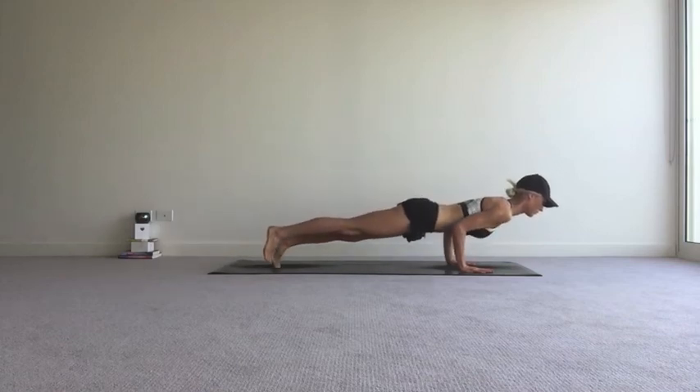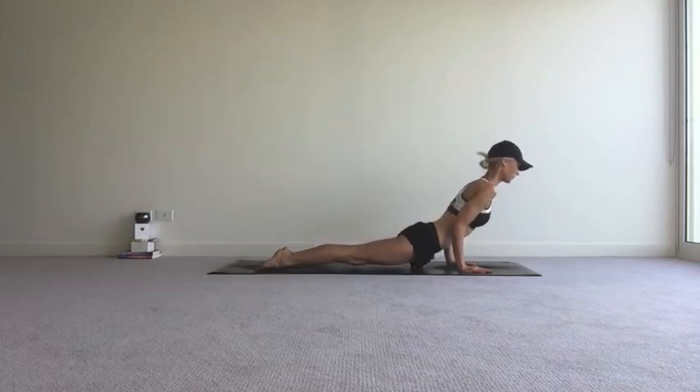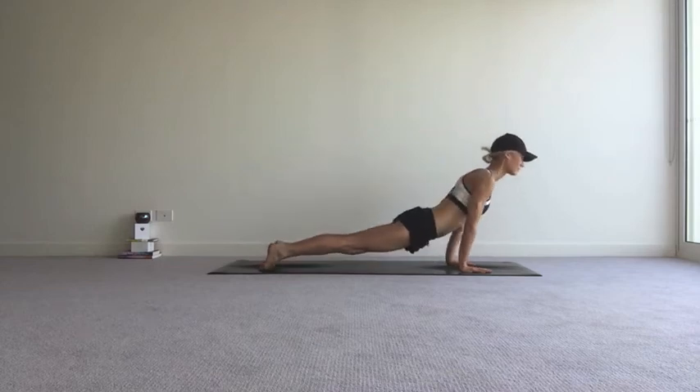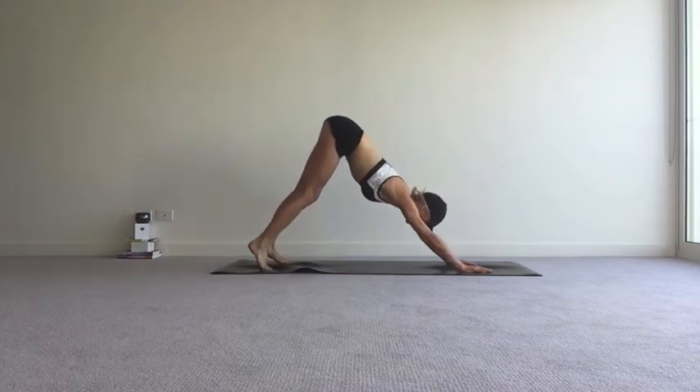Step back to a high plank as you inhale. Exhale, lower Chaturanga — low plank. Inhale to an upward facing dog. Try and lift the thighs, squeeze the shoulder blades, and exhale, press back to downward facing dog.